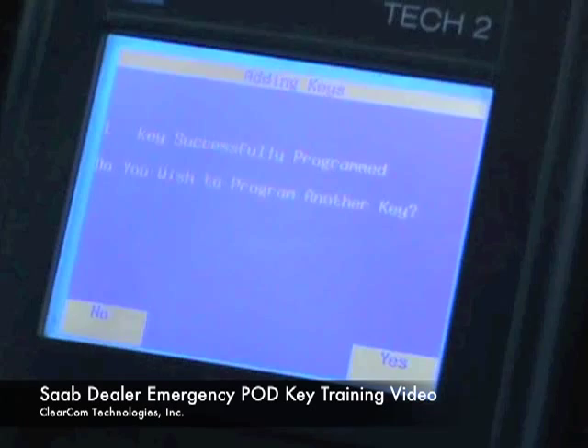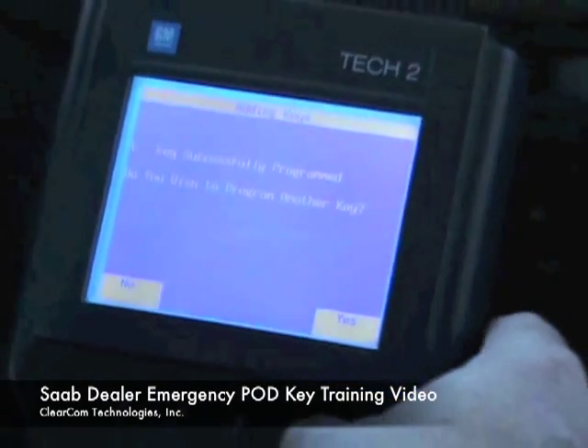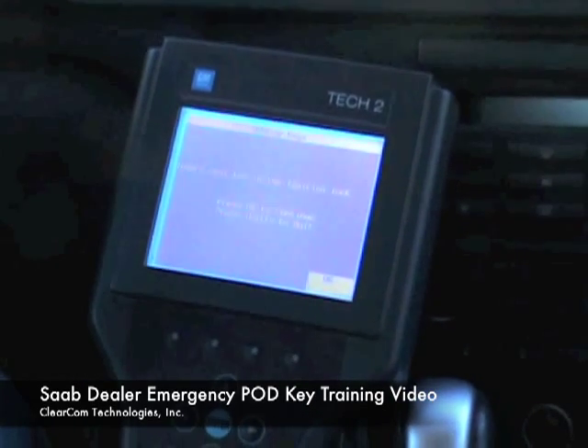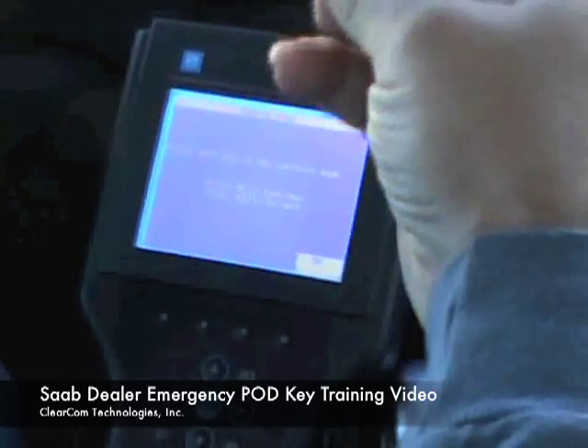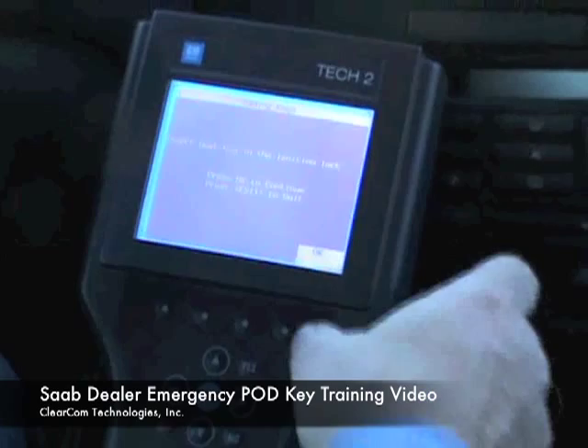One key successfully programmed, which means it has added the original key back in. We're going to tell it yes, we want to program another. We will remove the key, place the second fob into the ignition, and hit OK.